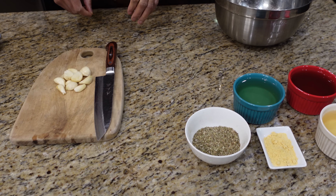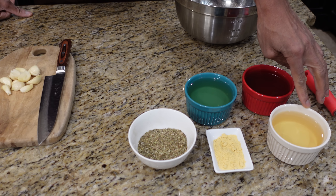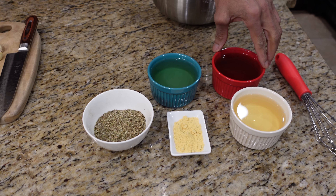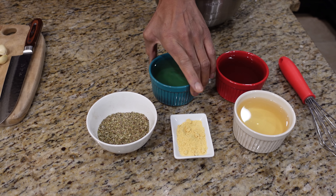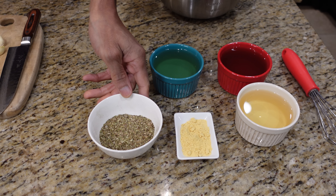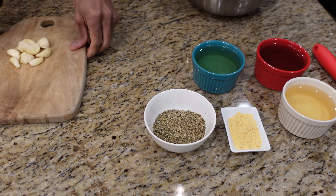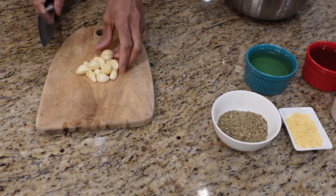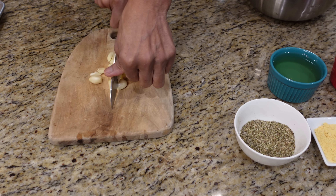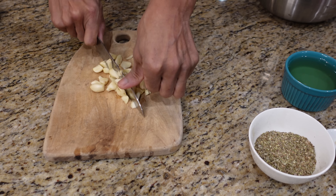Our chicken cutlets are nicely cut up and we're just going to show you a very simple fast vinaigrette — this is a white wine vinaigrette that we're going to marinate these cutlets in. Right here I have a cup of cheap white wine, apple cider vinegar, and just canola oil, dry mustard, oregano, and garlic. You want to use fresh garlic.